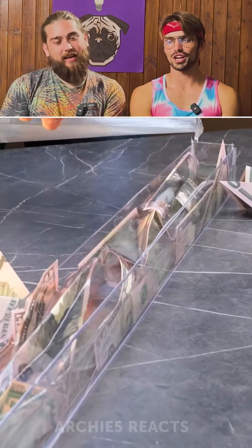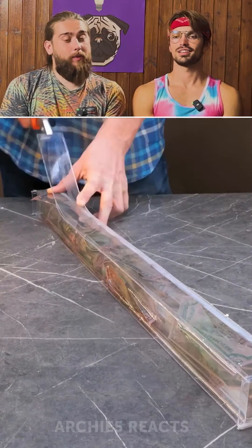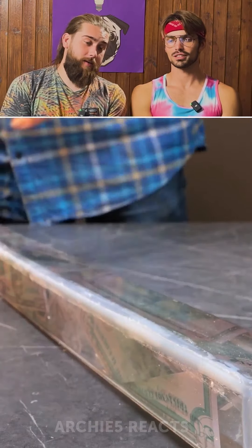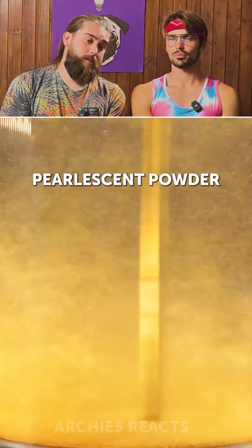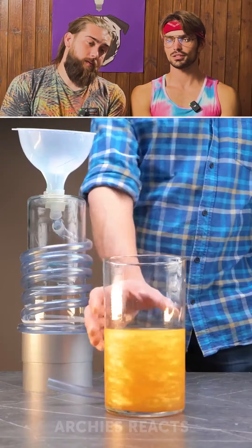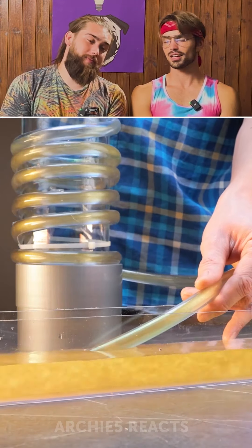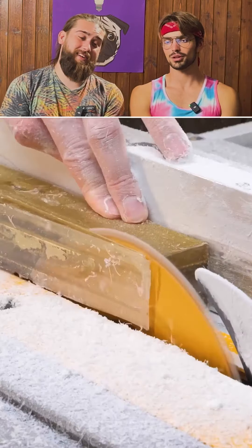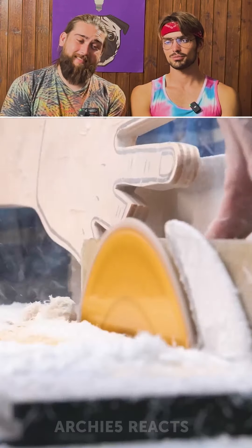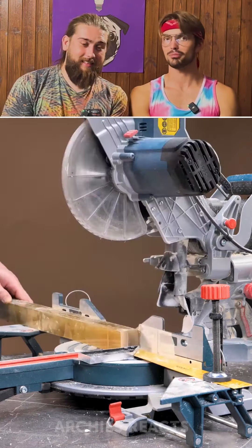Epoxy resin on more money. Funny money. It's not funny to play with money — it's a waste of money. Okay, we're putting some pearlescent powder in here. What is this? I kind of want to drink it. I feel like it tastes good. Probably shouldn't though. But hypothetically, if no one else was here, I might take a sip.